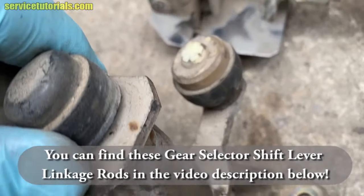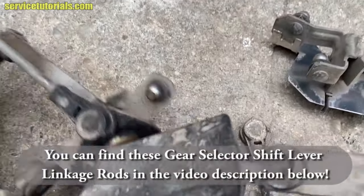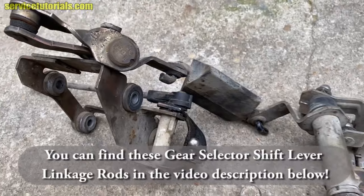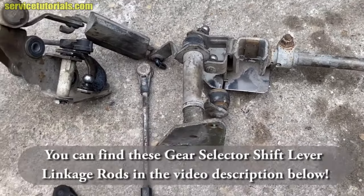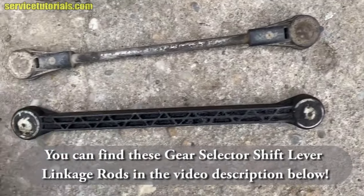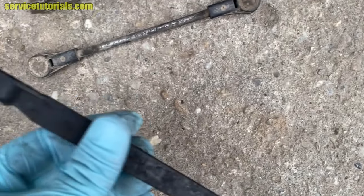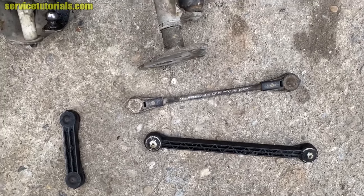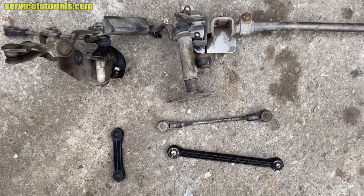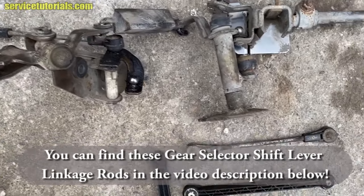You can find the gear selector shift lever linkage rods and all the parts in the video description below. Check every single bushing from the shift gear mechanism to see where the problem is. There are different levers from the shift gear mechanism — some are made from plastic, and others are made from metal. You can find all these parts in the video description below if you want to replace them.